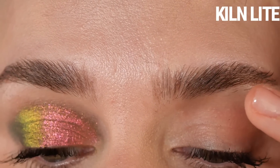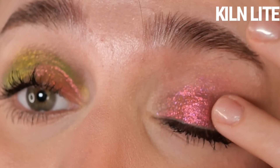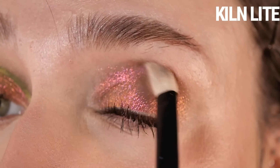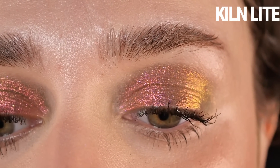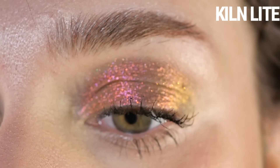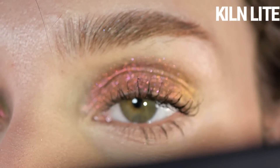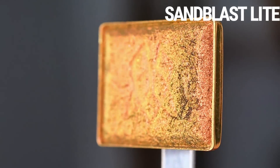This one feels a bit more pearlescent and dispersed than the others — you can see the base peeking through a bit more. When I go in with the brush you can really see that gray base showing through, but I wouldn't say it's muddy. With direct flash from my phone you do see that green shift, but in most realistic everyday settings you don't.